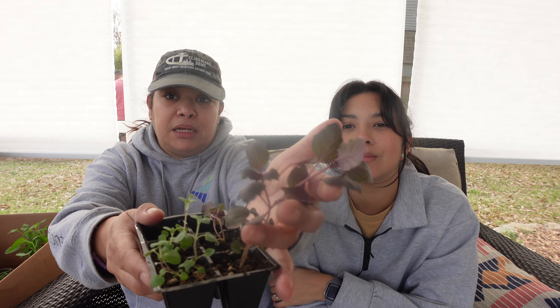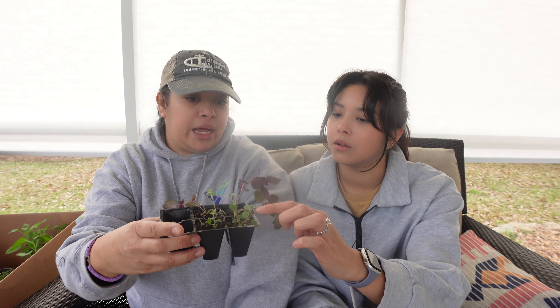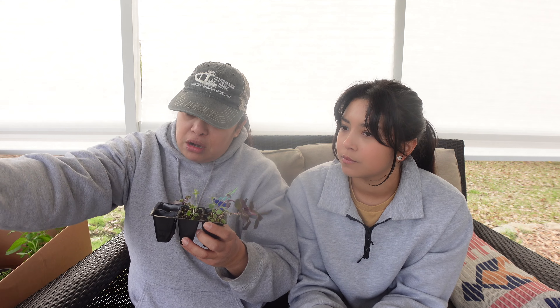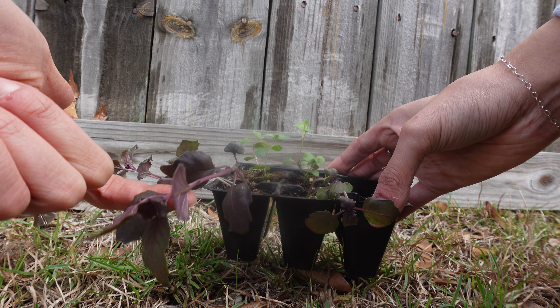Next up is this purple basil. Most of the plants you see here — actually everything except the lemon balm — were grown from seed. And then this is oregano. Oregano does take time. Once the lemon balm and oregano take off, they can be very invasive and would take over the entire garden bed. That's why we're going to plant them somewhere that's not too large a space.